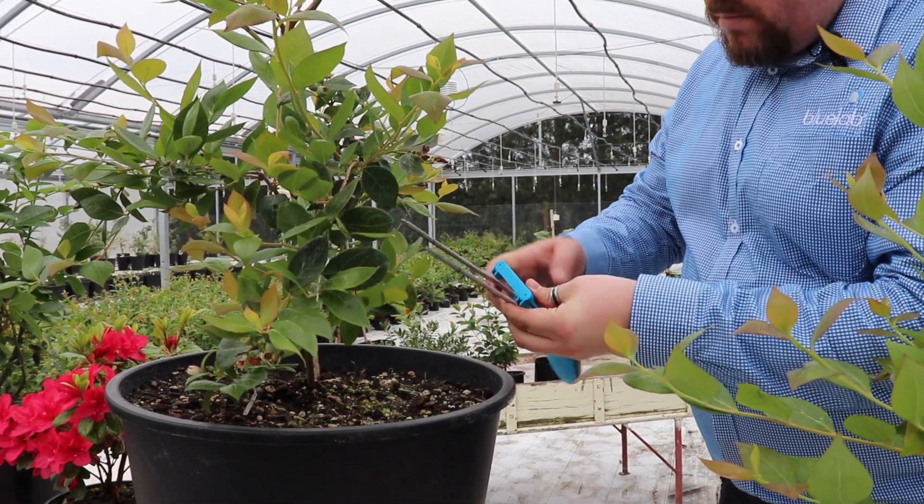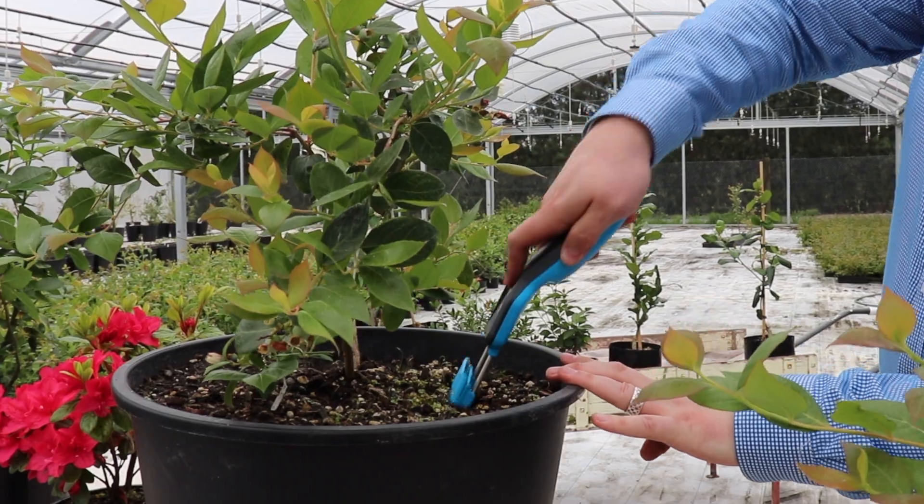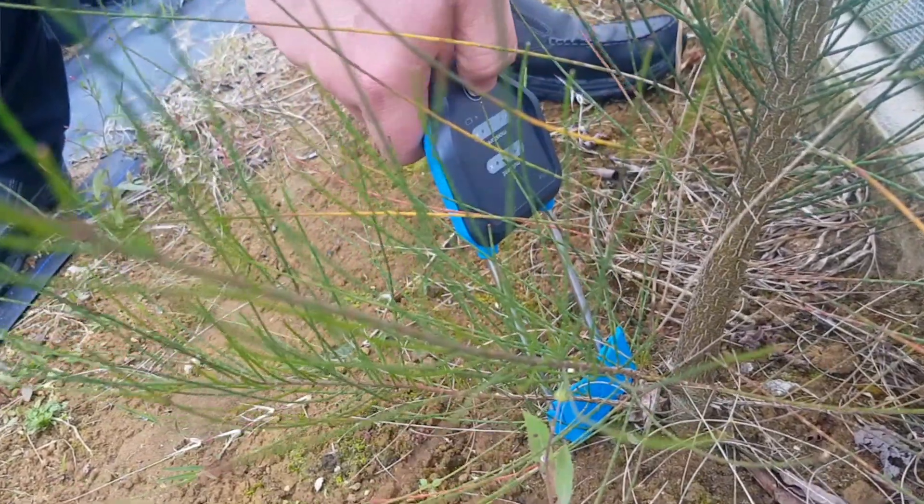A couple of tips and tricks: if you're going to be measuring pots of different sizes, ensure you remember to move the depth gauge so you're always in the right place in the root zone. As the Pulse measures a volume around the probes, you want to avoid pots that are smaller than two litres or half a gallon. When measuring directly in the ground, it works exactly the same way — just ensure you're always in the root zone.